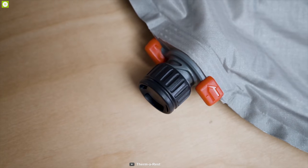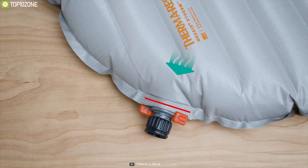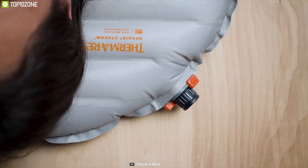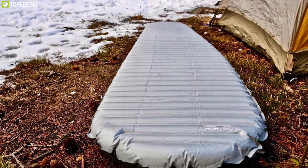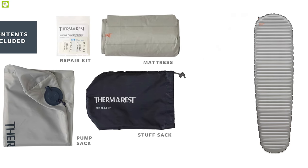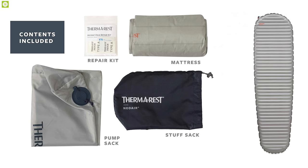It is a warm, durable, and lightweight pad that is worth every penny. If you are looking for a true all-four-season, high-quality sleeping pad that is perfect for any trekker in terms of weight, size, warmth, and performance, then this sleeping pad is the perfect one for you. The package includes a pump sack, stuff sack, and repair kit, and it is also manufactured in the USA.